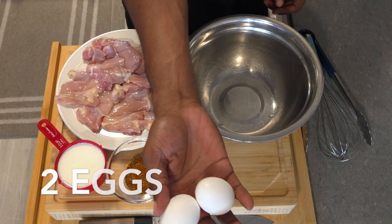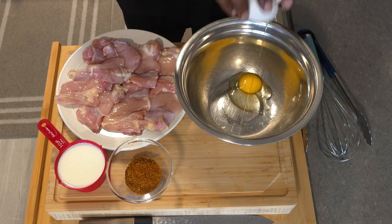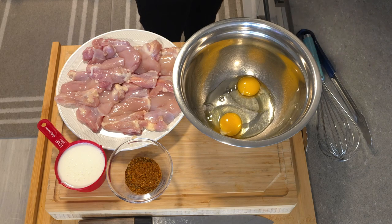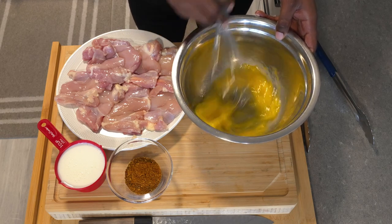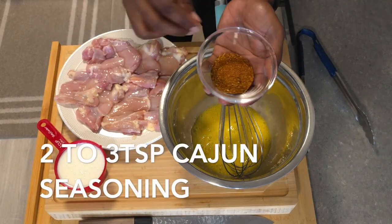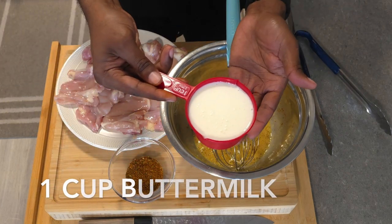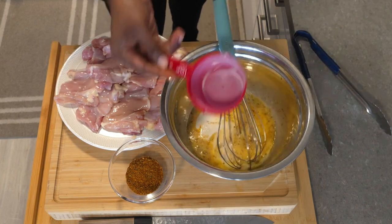We have chicken thighs — you can use chicken breasts or other parts, it really doesn't matter, it's your preference. I like the thighs because of the dark meat. We're gonna start with two eggs cracked in your bowl and give them a nice whisk. Next, add about two to three tablespoons of cajun spice into your whisked eggs, then about a cup to a cup and a half of buttermilk.